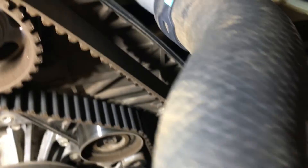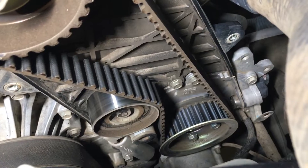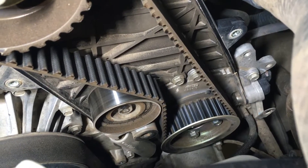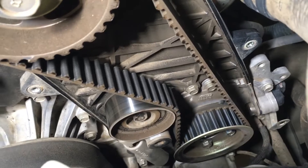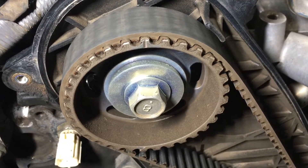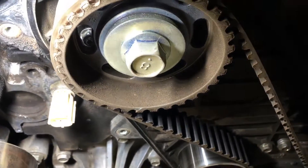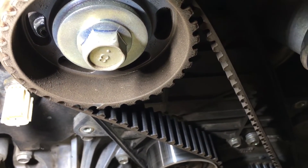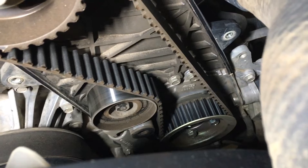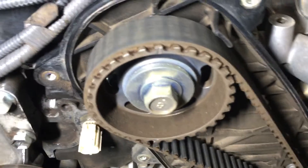Stretch the right side belt down and put your thumb in position to hold it down there on the right side in the correct spot, then slip it back off here. Because it's got a cover over the front of the gear and the supply pump down there, you need to put the bottom on first technically - but if you put it on, it's hard to see what you're doing. There are a couple of different ways to do it.